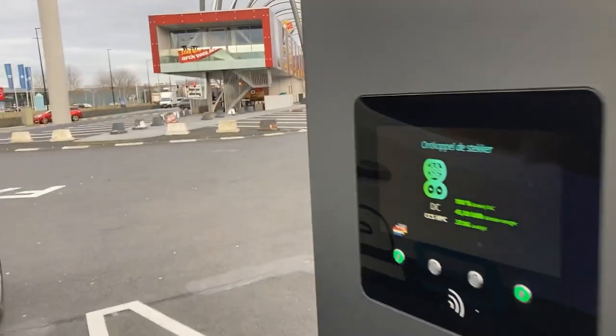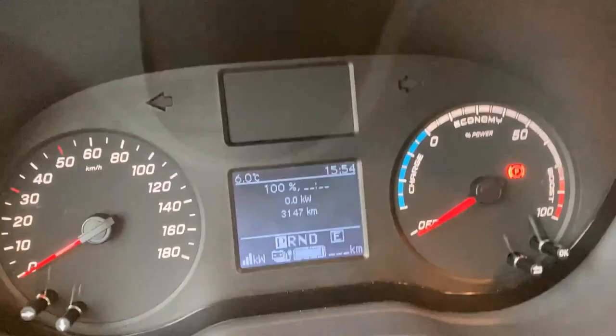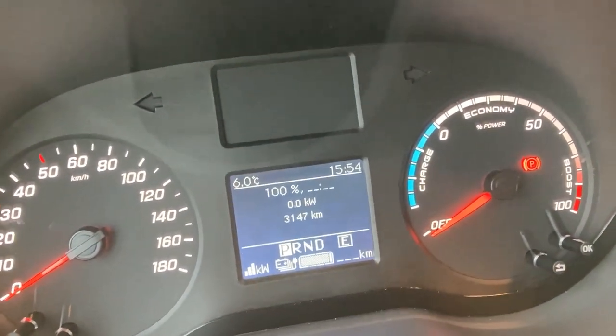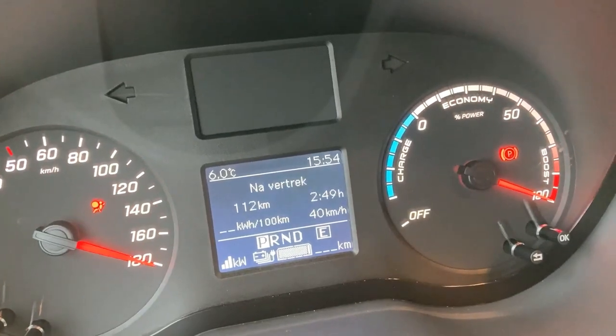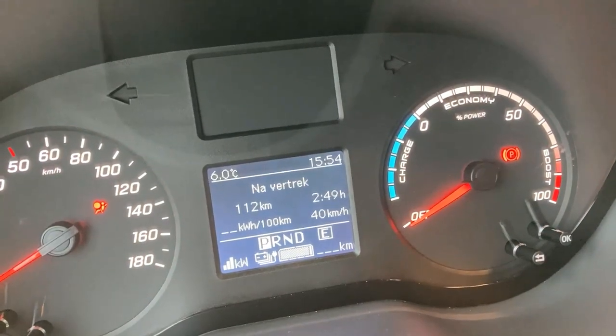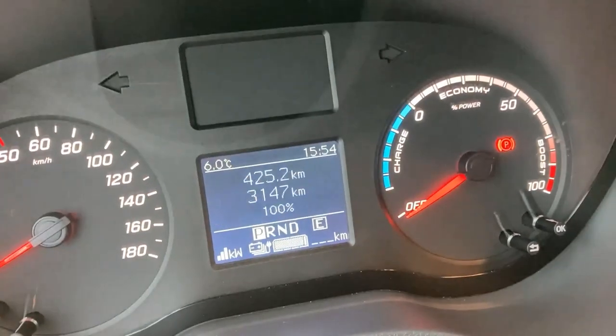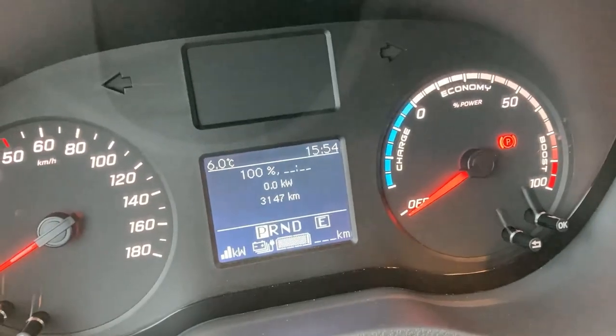100%. Holy heavens, eSprinter. Would it show range already? Let's see if I try to start it even though the cable is still connected. No range prediction yet — but 100%. Welcome.